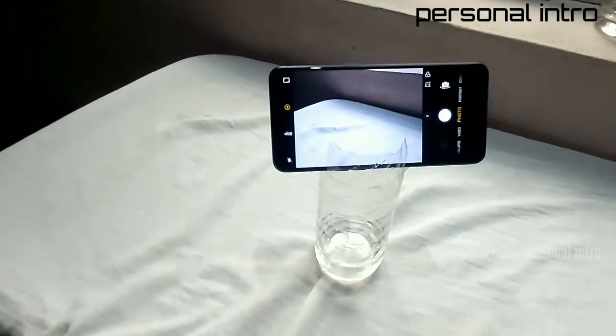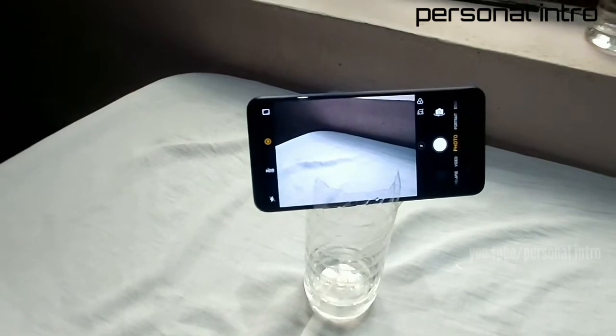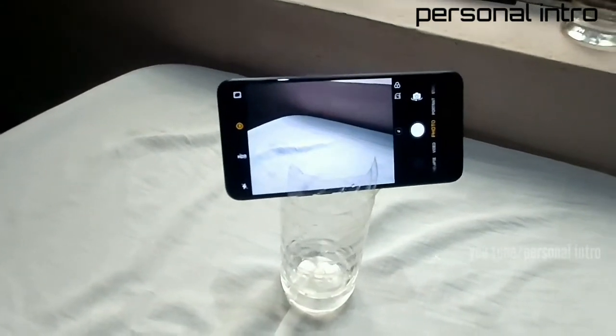Hi friends! This is a tripod stand where we are using a very simple tool. That's why we are using a tripod stand.